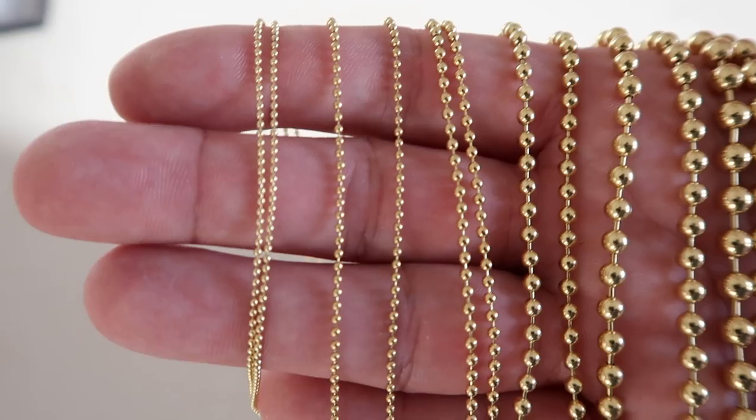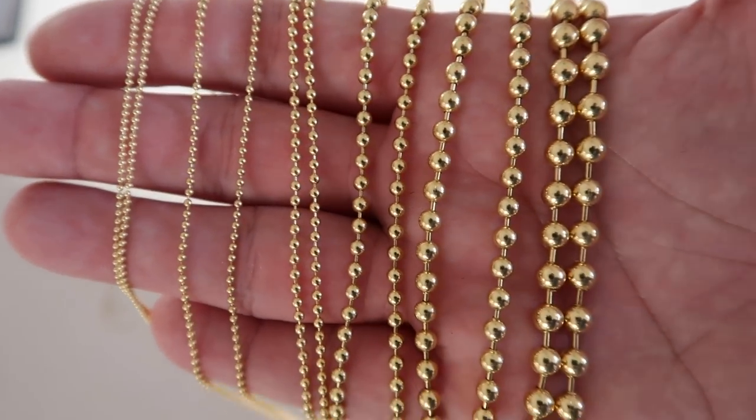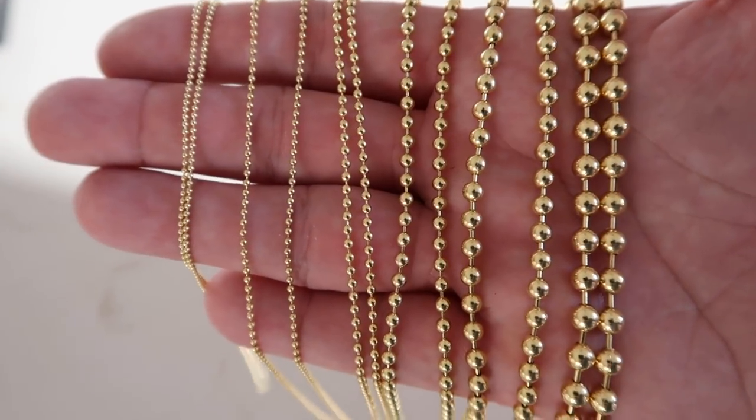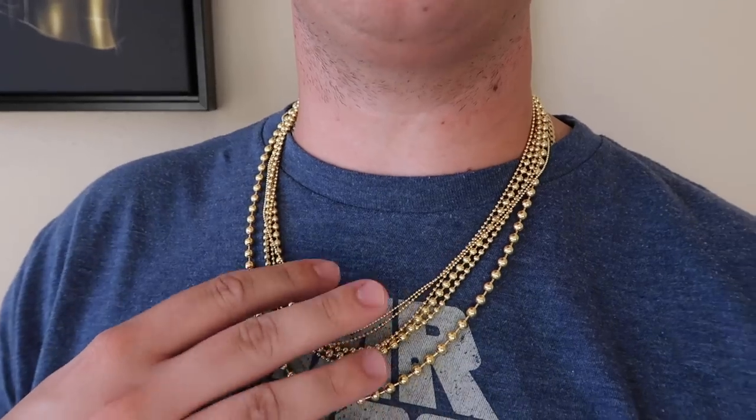One last look at these chains in my hand so you can get a size comparison between all of them, and then another look with all of them on my neck — it's tradition. I like to feel that gold around my neck, that is why I love doing these videos. I hope this helped you out. Any questions, email me or DM me on Instagram — I'm here to help. Shop Jacoji, because it's the right thing to do. Thank you for watching and we will see you on our next jewelry video.